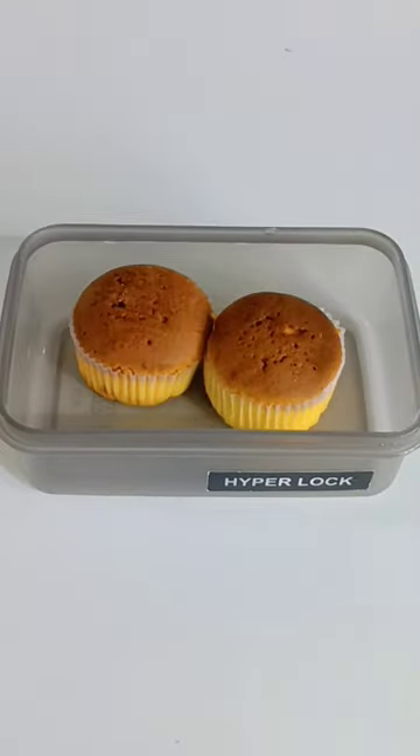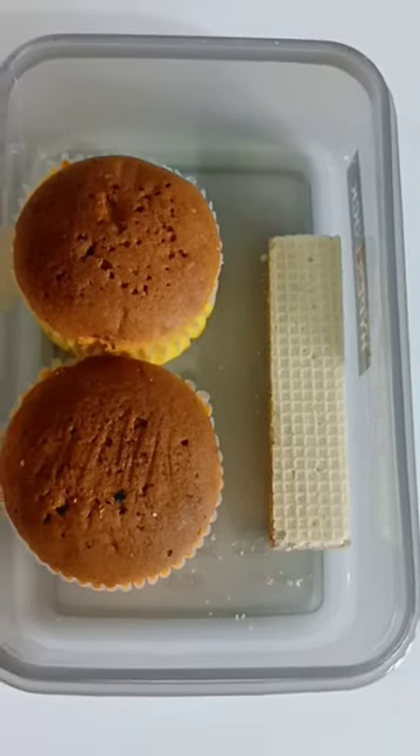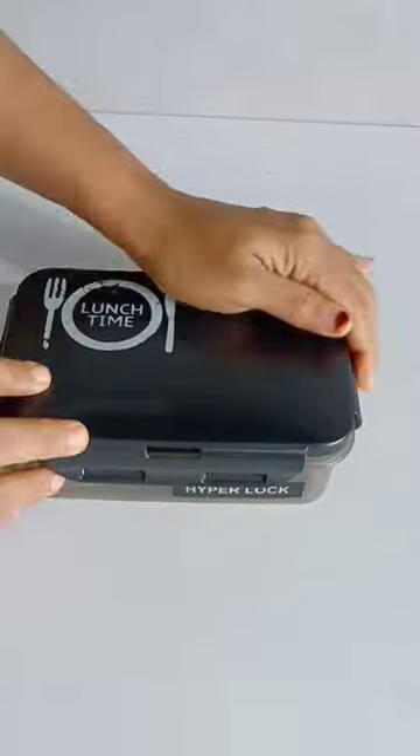You will cook foods for your snacks. You will cook the chocolate flavor. This is my lunch box. I will see you in the next video. Bye!